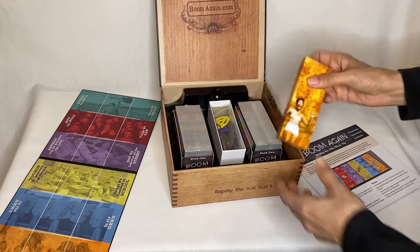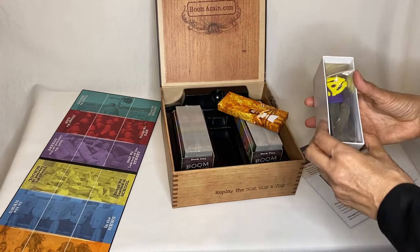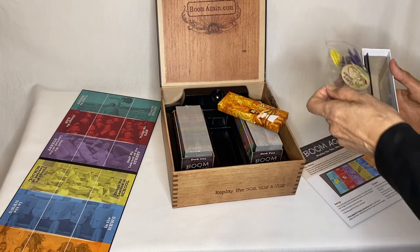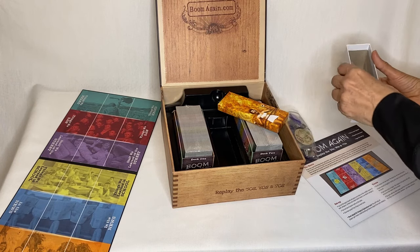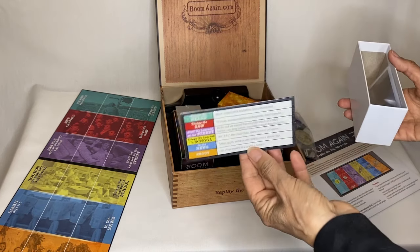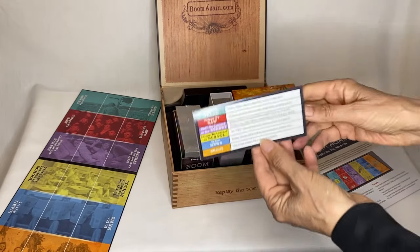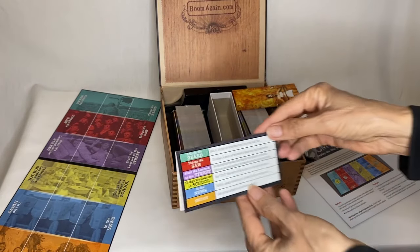And we've got — what's in here? Another box that has — ooh, it's got a whole bunch of stuff in it. It's got a little bag of all sorts of tokens, and it's got this little tent card that goes with the board, it looks like.